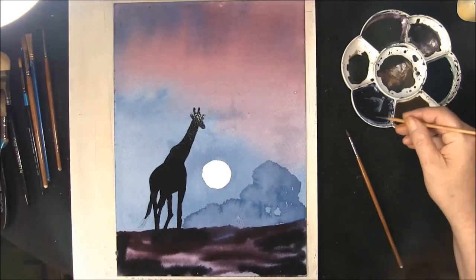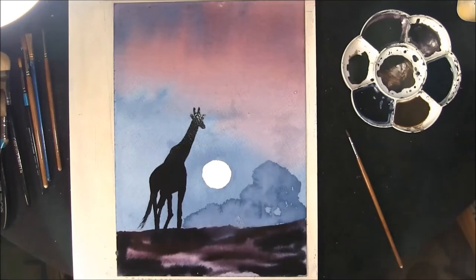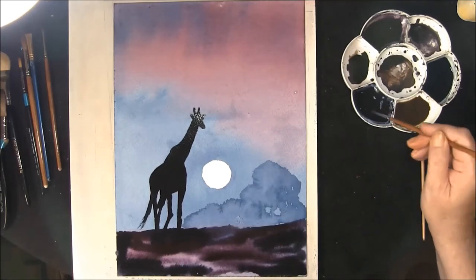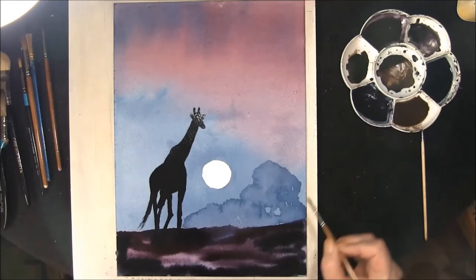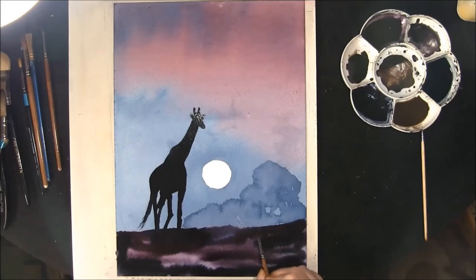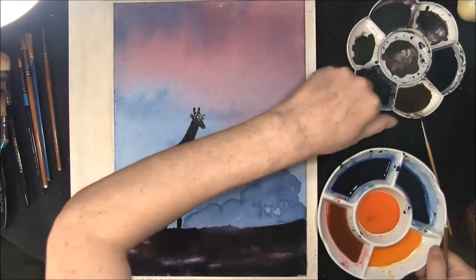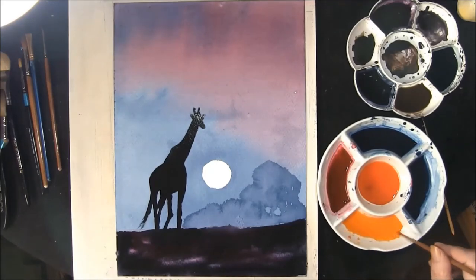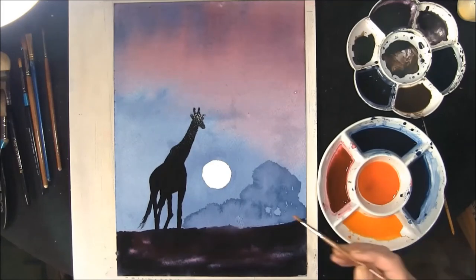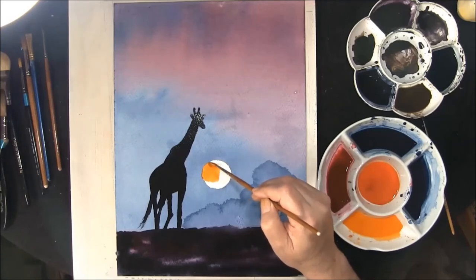Change to a rigger brush, then back to the smaller one, back to the dark. This is cadmium orange with a very very small touch of cadmium red, and just paint your sun in.